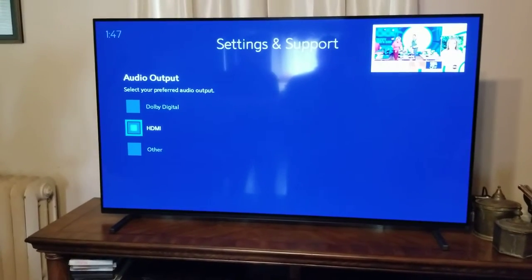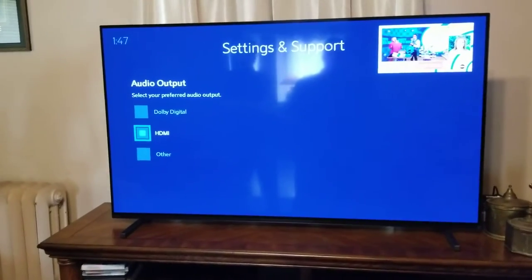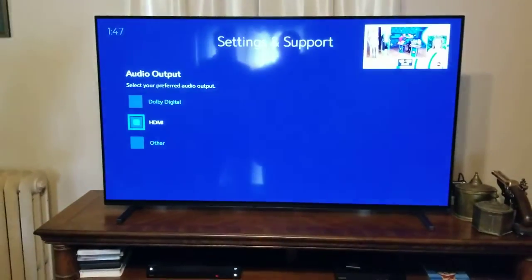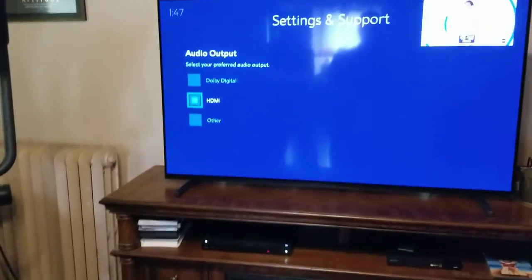You would think then you're going to get audio, but we still did not get audio to our television. The way we confirmed it was the cable box is they have a Blu-ray player here. We turned the Blu-ray player on, changed inputs to that input, and had audio. That tells us it's not a TV problem — it's the source, which is the cable box.